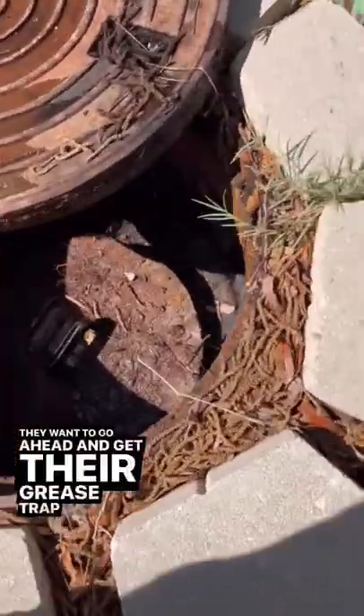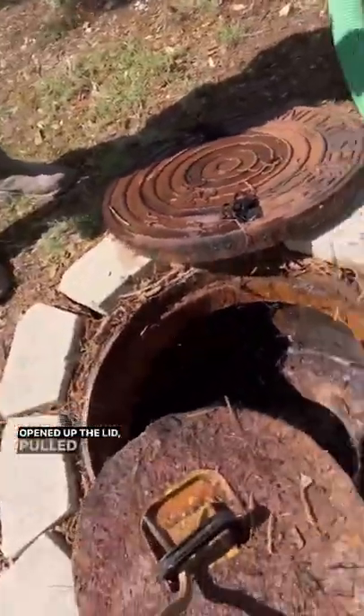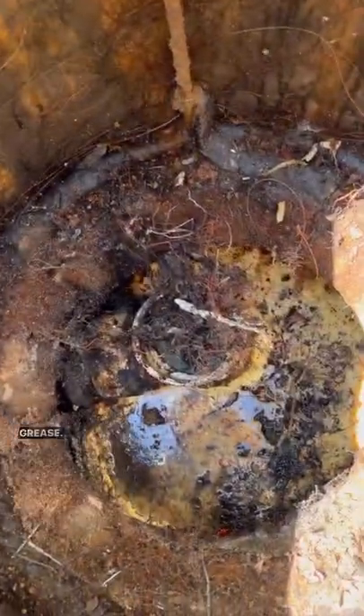Customer gave us a call, they want to go ahead and get their grease trap pumped out. Opened up the lid, pulled out the cap, and look at that — super thick grease.